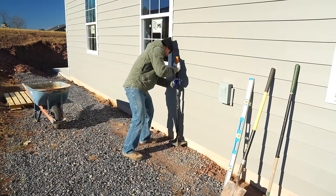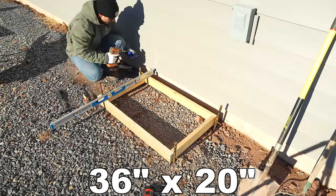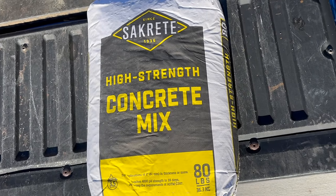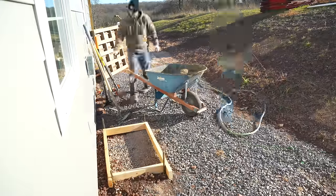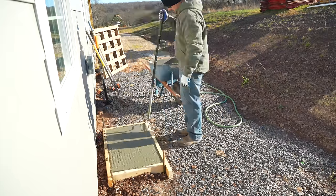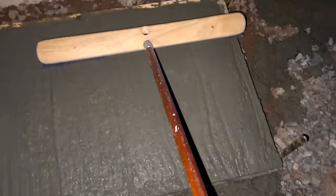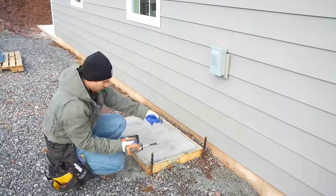I'm now going to build a concrete slab to set the outside unit on. I first tamped the ground, then built a square box out of two-by-fours that's 36 by 20, leveled it, and used stakes to secure it. I took four 80-pound bags of high-strength concrete mix, mixed them in a wheelbarrow, poured it into the form, raked it level, gave it a broom finish, and removed the form boards the following day.